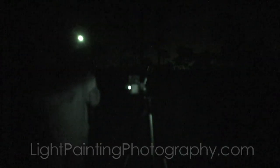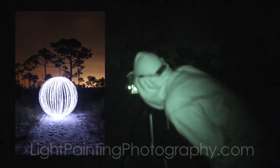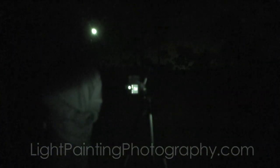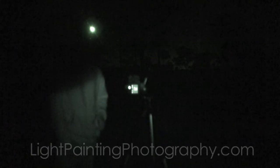All right, let's see how that one turned out. There we go, that one's a little bit better. Those are the two basic ways to make orbs. You can make all sorts of tools — you can use hula hoops that you actually twist if you want a very perfect orb. That's another thing I'll go over in another tutorial.